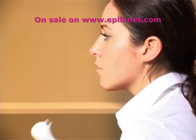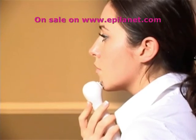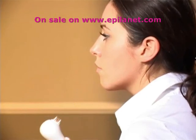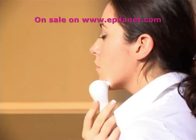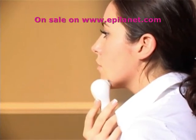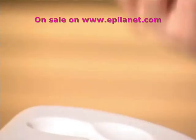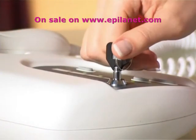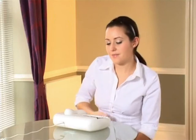You can treat the same hair again after 24 hours if the area is not red or swollen. Do not treat hairs on tattoos, pimples, warts, black spots, birthmarks, burns, nipples, eczema, eyelashes, eyebrows, or hair near the eyes, in the nose, or ears. After use, turn the key switch to lock the unit and remove the key to a safe place away from children.